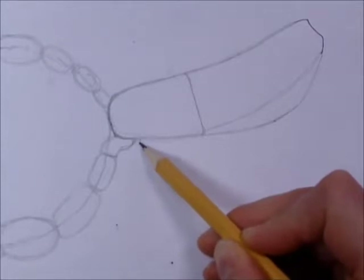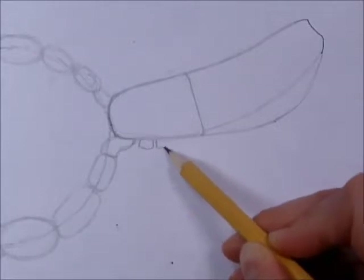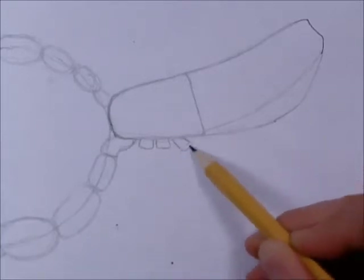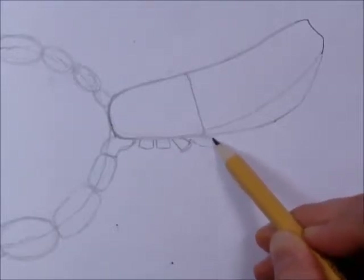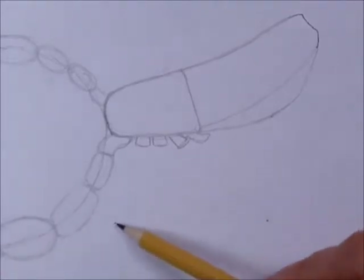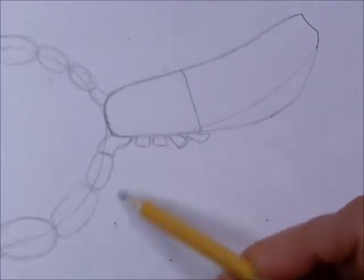This is where the legs come off. Make a little cup-shaped thing here — you're going to make four of them. A little thing here, and a little thing here, leaning this one out a little bit. The last one, we're not going to see it very well — it kind of goes out over there. Then we're going to use these three dots as the endpoints of our legs.